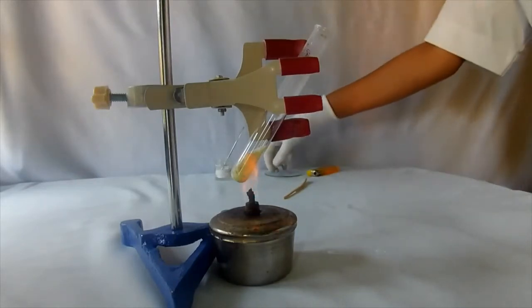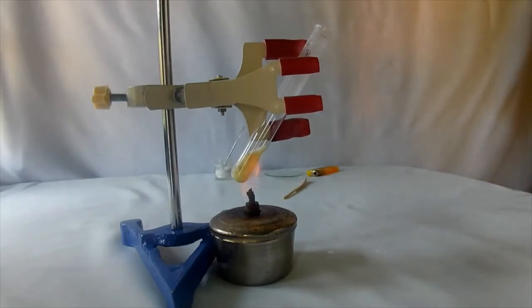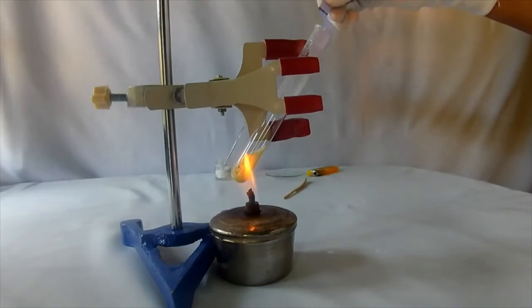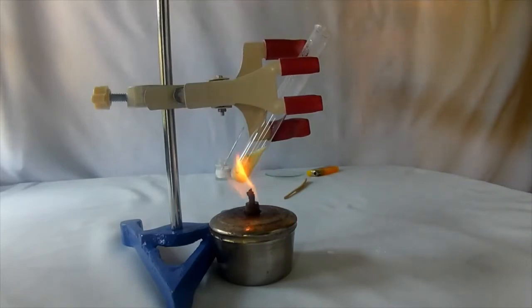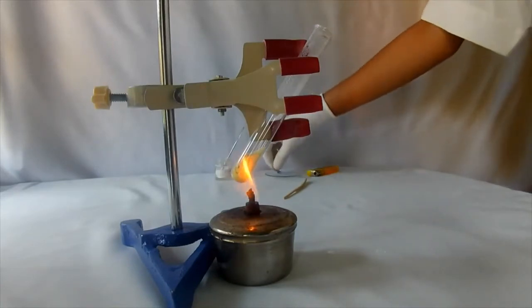See, now the color of the salt has changed. Introduce a blue litmus paper into the test tube.